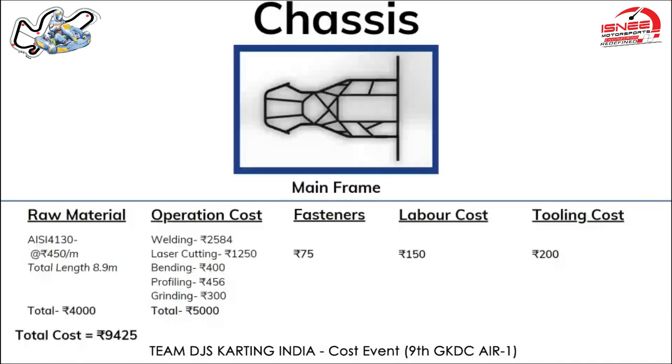Beginning with the raw material cost, we have used AISI 4130 as the material for the chassis. The market price for AISI 4130 per meter was 450 rupees, and as you can see the mainframe of the chassis is around 8.9 meters.